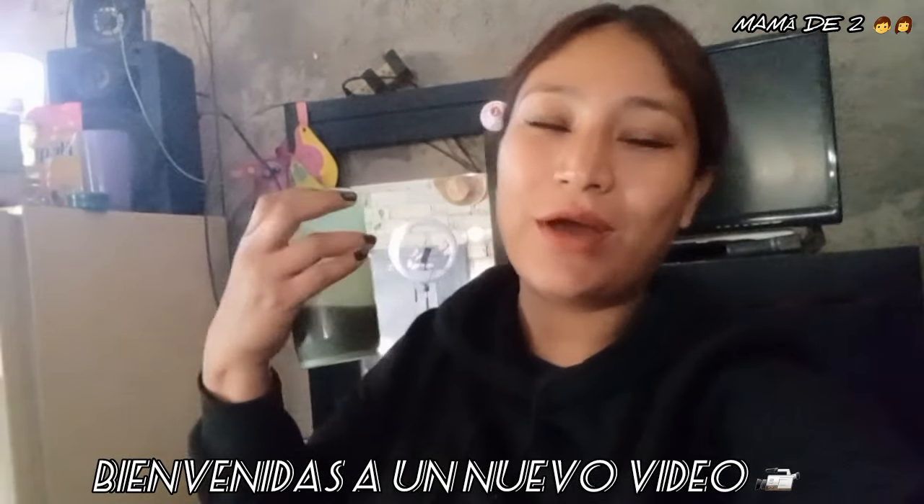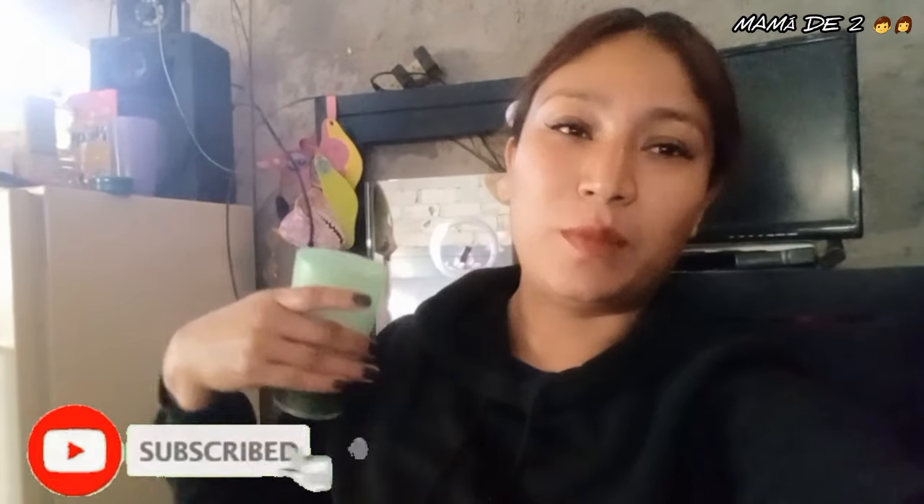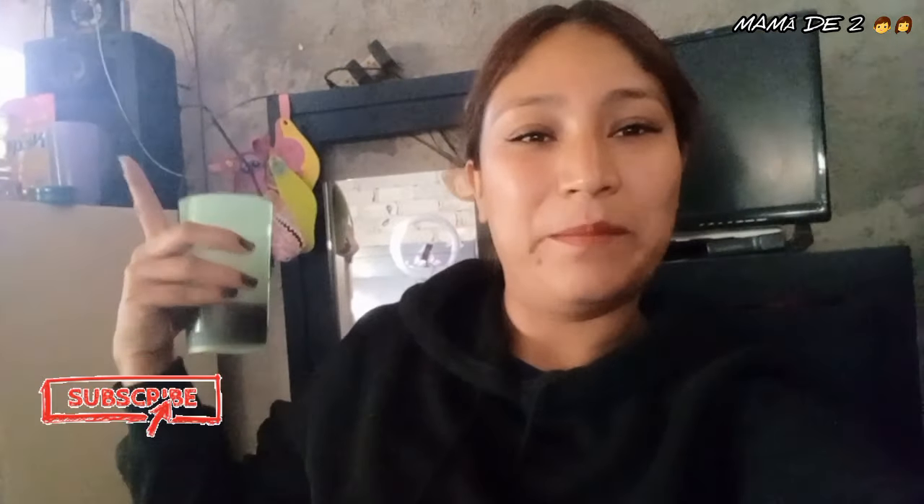Hello friends, how are you? Welcome to a new video here in my channel. I'm having a coffee because it's cold in the mornings. I just got back from school. For those just finding me, I invite you to subscribe if you like the content. I make cleaning content, my daily life, vlogs and all that. My name is Mariana and my channel is called Mariana Blogs, dedicated to motivating you to clean your home and keep it nice, even if it's just one room.